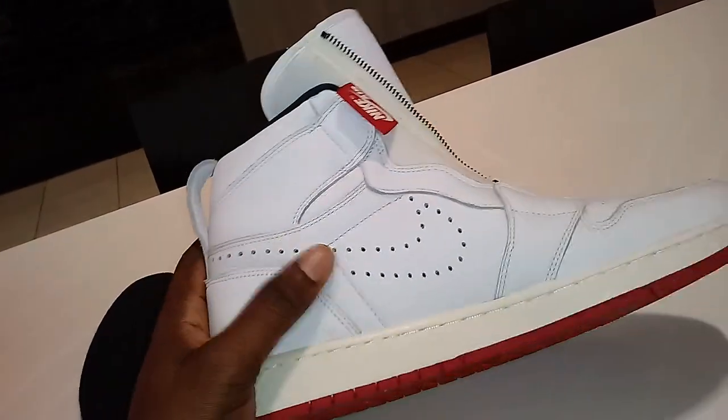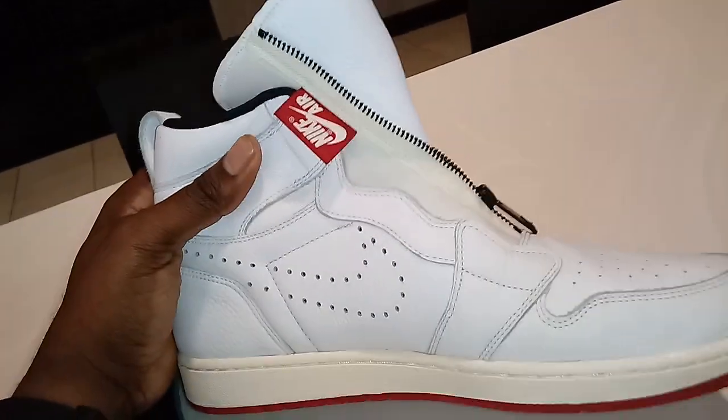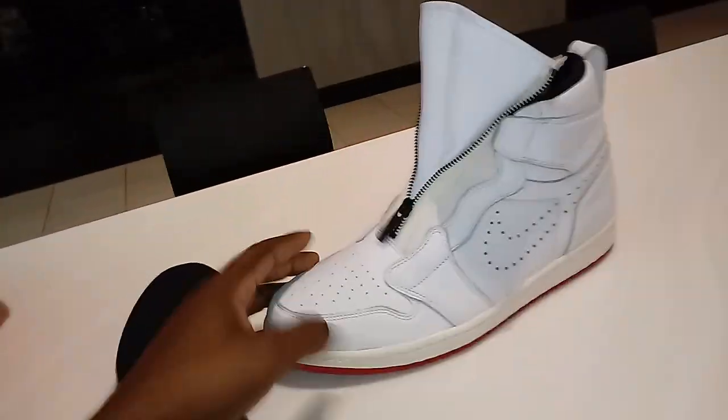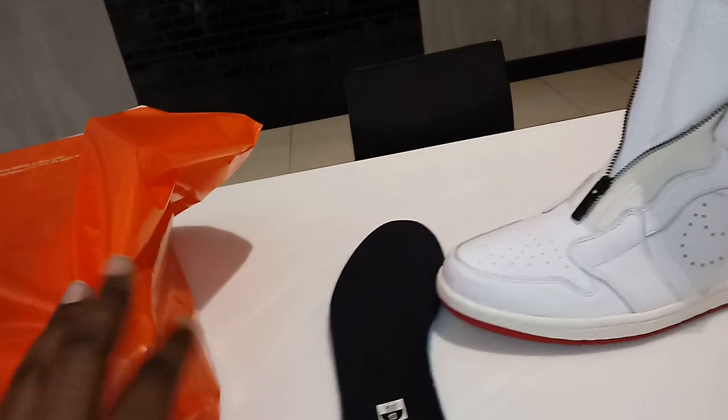Everything I was complaining about when buying Jordans — this shoe does not do. So they win. They got my money on this one, and I got a great deal because it was in the factory store, not the outlet store — I think they call it a factory store.